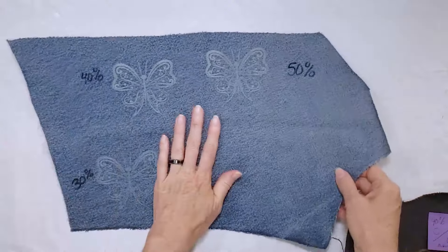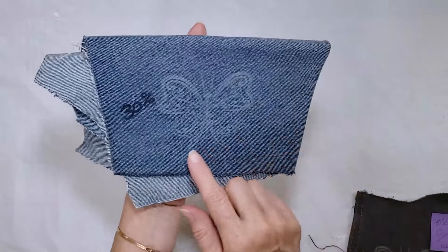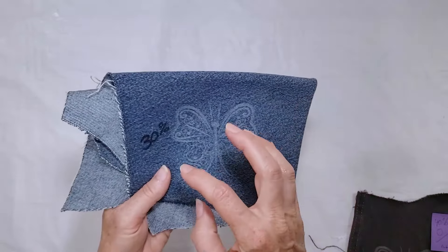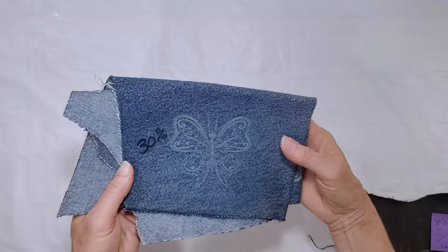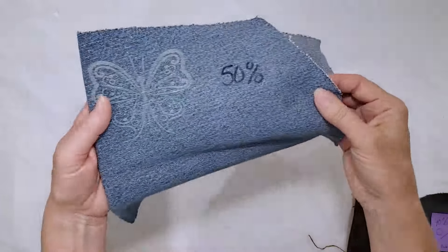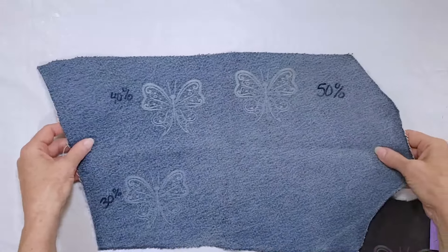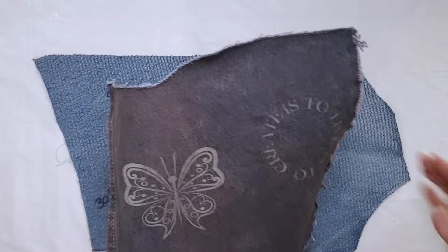My next test was on denim, and I'm most excited about this material for engraving. I started with 30%, which gives a very subtle result on lighter denim. One thing I learned in my research is that you want to make sure your denim is damp — get it wet, wring it out, then engrave. It helps prevent scorching and burning. I tried another version at 40% and it turned out quite a bit better, then bumped up to 50% where I could see a little bit of scorching. Overall, 40% seemed like the best range for lighter denim.